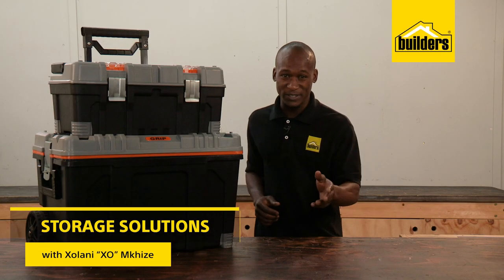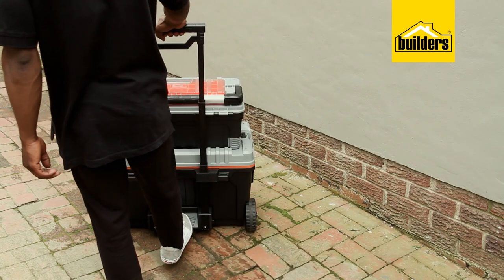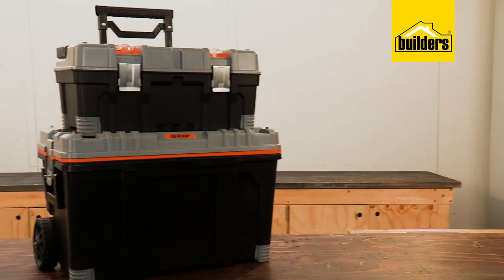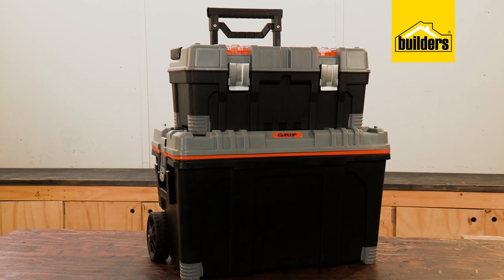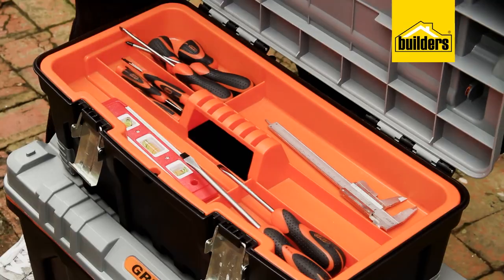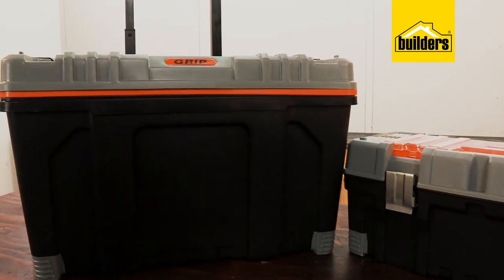The easiest way to avoid losing tools and hardware is to have it all neatly stored in one place, but having it in a toolbox that is easily portable is even better. This is the GRIP two-in-one rolling toolbox, and it has been designed with the contractor, DIY enthusiast, and homeowner in mind. This set contains two boxes.